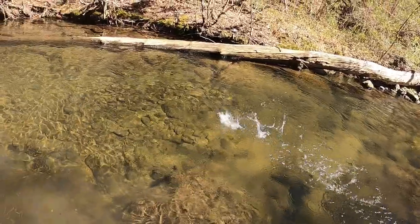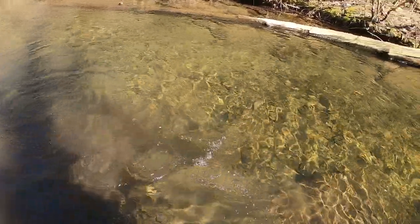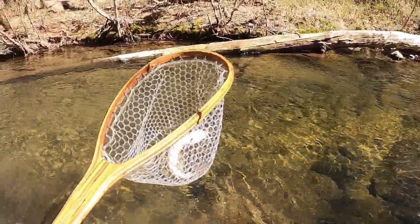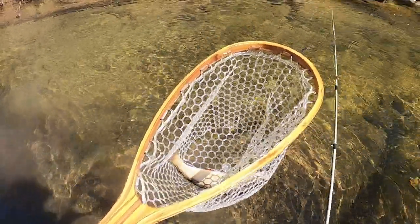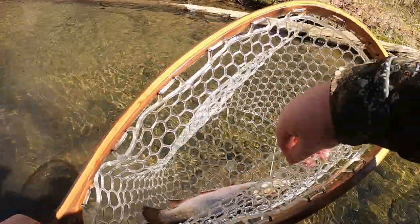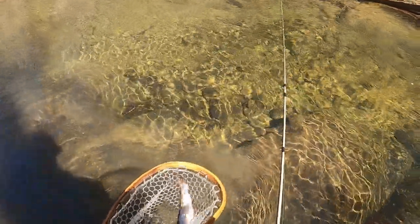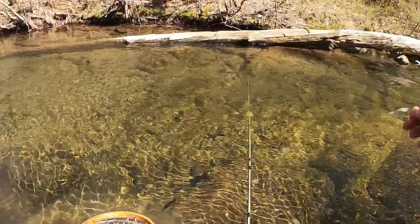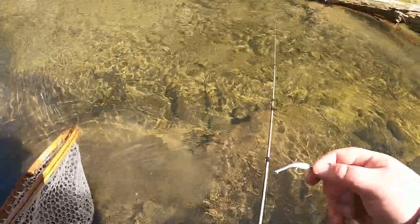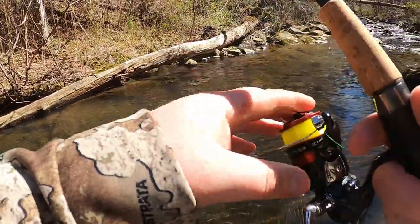Got him! Heck yeah on the Gulp Minnow — it's absolutely destroyed. Gulp Minnow is a powerhouse for sure, I agree on that one. Hopefully it doesn't tear it up too bad, I'd like to keep using it. Are they sitting on this log? No, they're actually up here in the current in front of the log — that's pretty awesome.